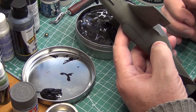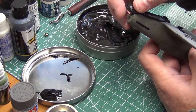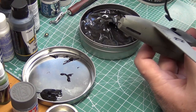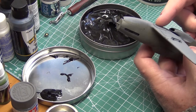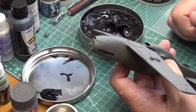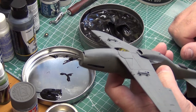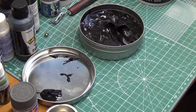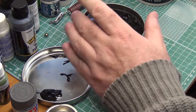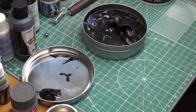Once you've got it where you want it, you're good to go and you can go ahead and spray the color. It's really no more complicated than that. Once you finish, you can just simply lift it off — it doesn't leave any residue or marks — and you can pop it straight back in the can and use it again. I've had this can for probably about four years now, and I've used it on quite a few models and as you can see it's all still perfectly fine.